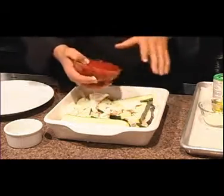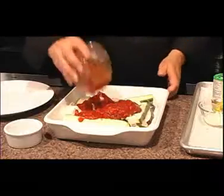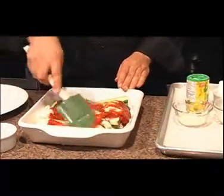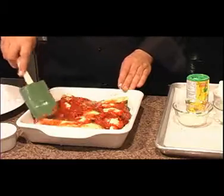Then I'm going to pour the marinara on it. So what we're going to do is spread this out here — spread it all evenly. You want to coat everything so it looks really good.